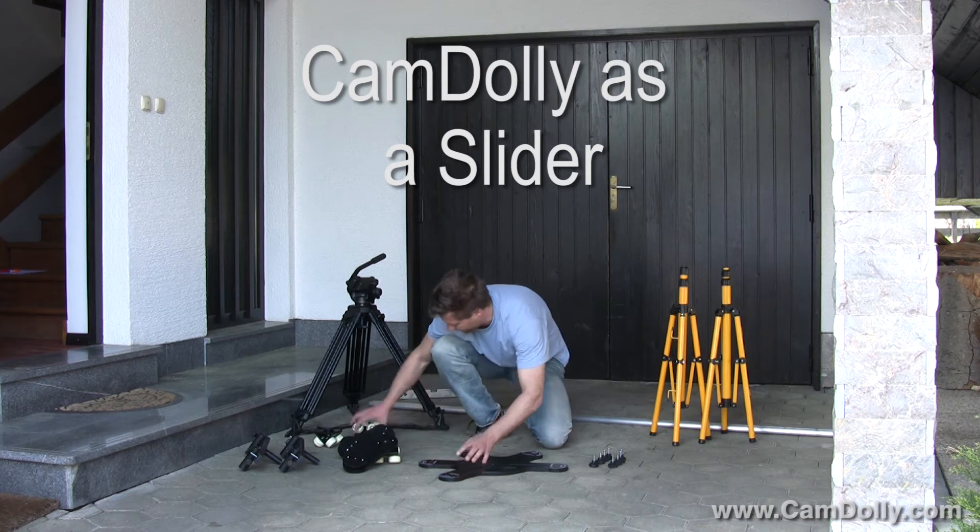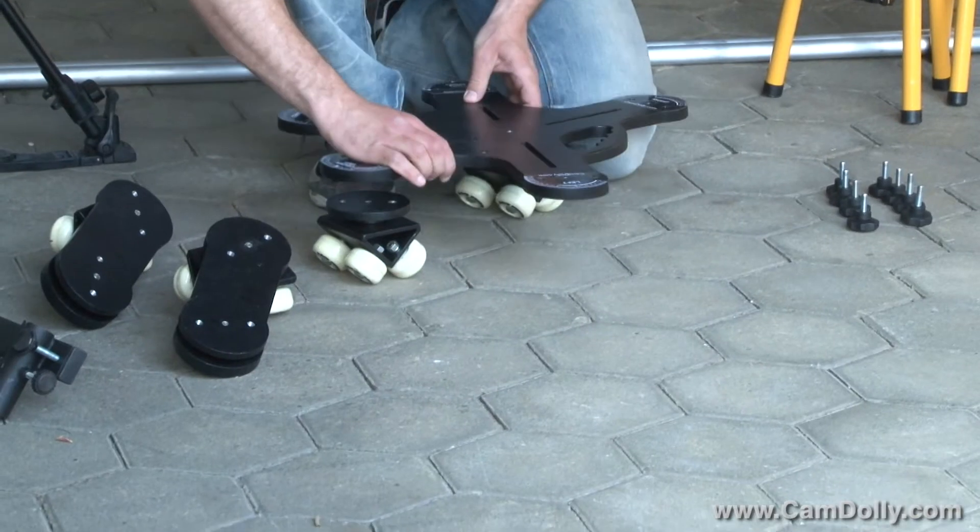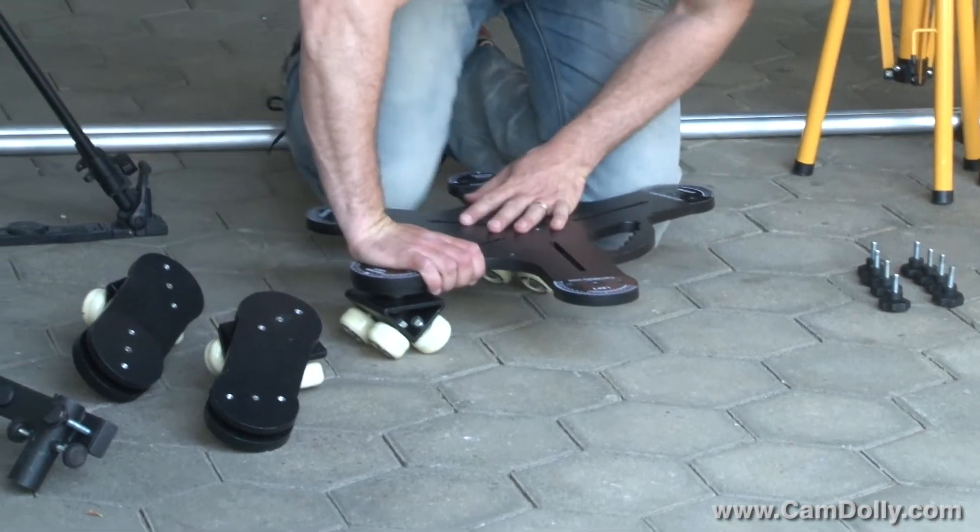Hi guys, my name is Matt, the creator of the cam dolly, and in this video I'm going to show you how the cam dolly can be assembled as a slider.